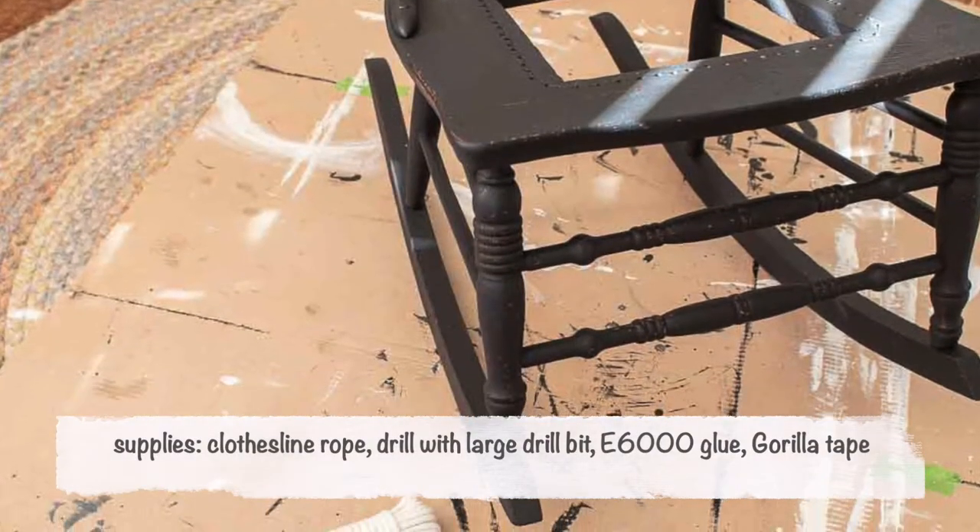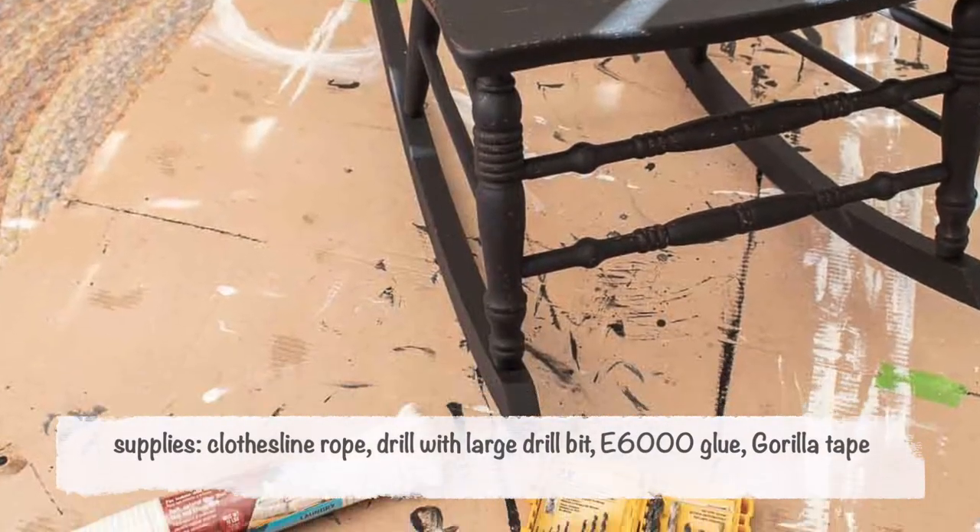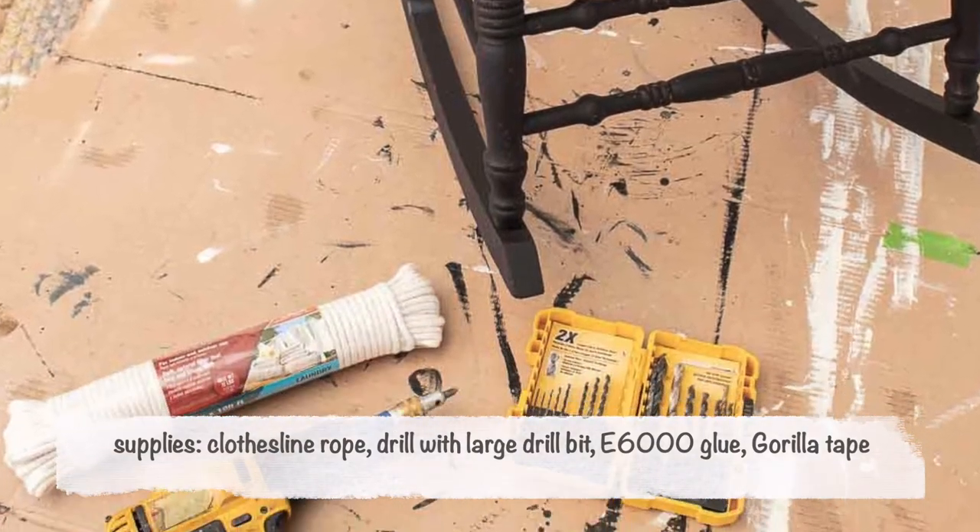No worries. I'm going to show you how I fix that. You'll need a clothesline rope, a drill with a large drill bit, E6000 glue, and Gorilla Tape.